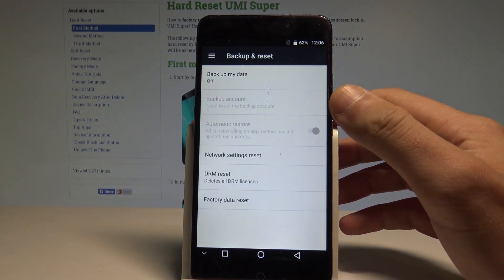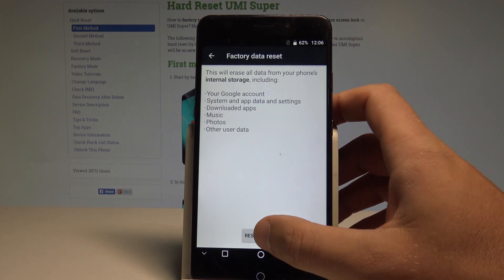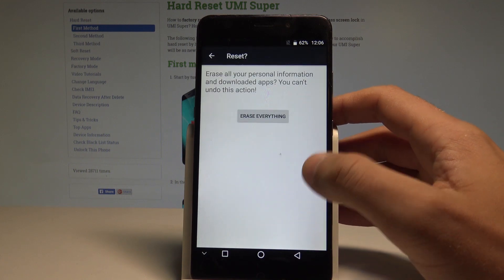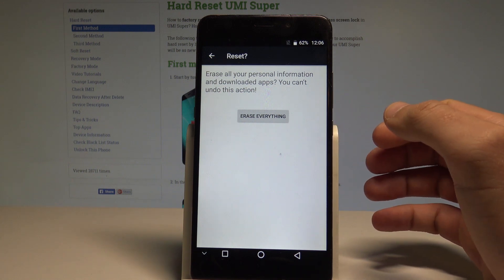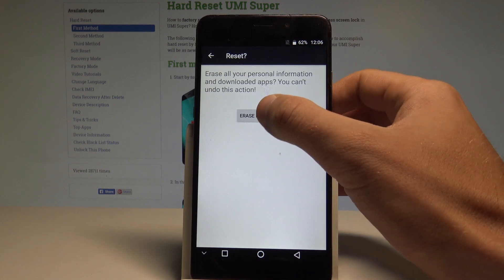From the following options, let's choose Factory Data Reset. Let's read the information about the process and choose Reset Phone. If you are aware of the operation and would like to erase all personal data, customized settings, and installed apps, let's choose Erase Everything.